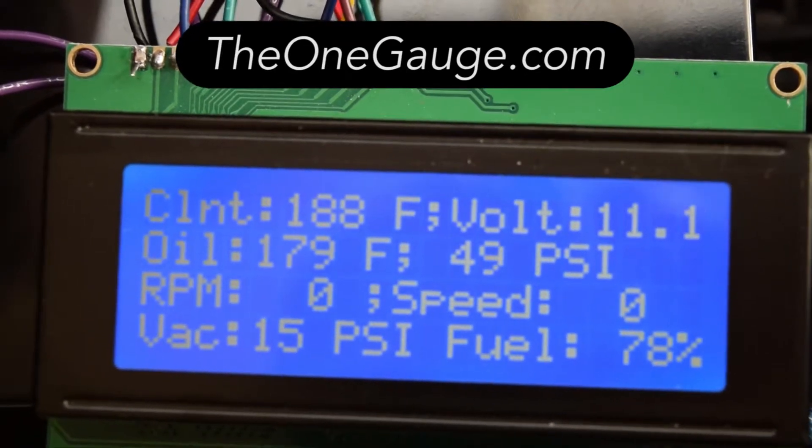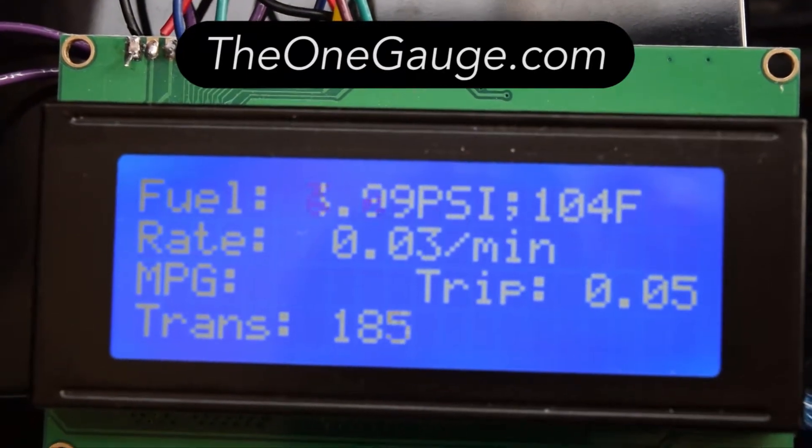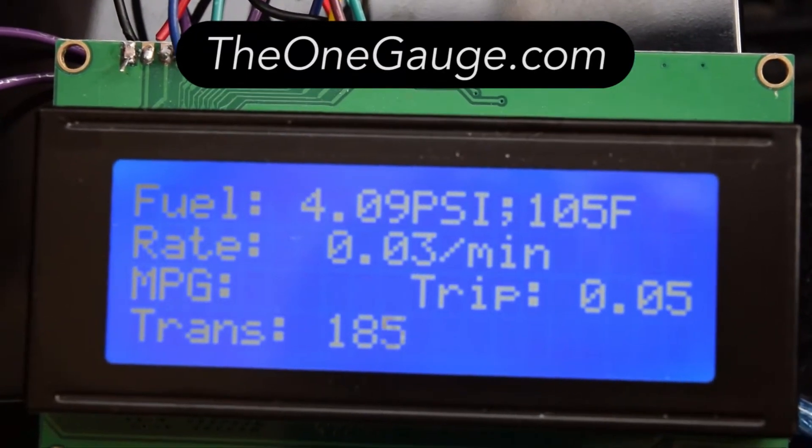This is a text-only character display, but I'm working on touch screen displays with multiple gauge graphic options, as well as tablet and phone displays.